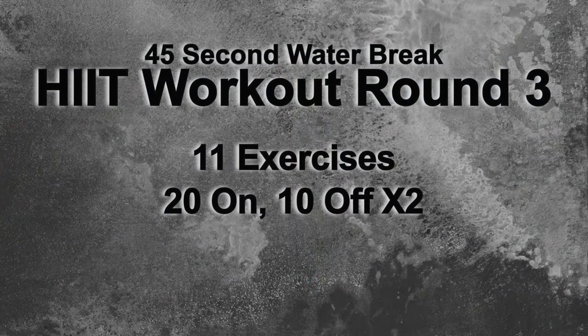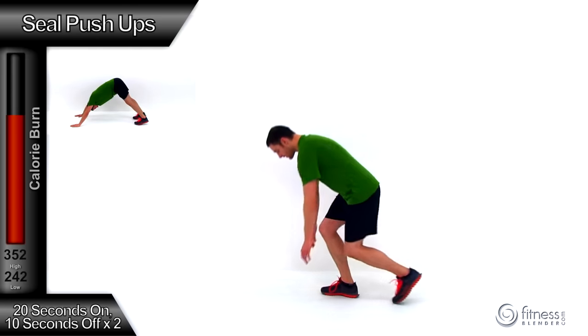Our next HIIT routine is going to be a Tabata style: 20 seconds on and 10 seconds off, twice through, so one minute per exercise for 11 total exercises. Once we're done with that, we're done with this routine. If you need a little extra rest before this next round of HIIT, feel free to hit the pause button. We're going to start right back into round number 3 in just a few more seconds. We're going to be starting with seal push-ups — 20 seconds on, 10 seconds off. Go ahead and get ready.